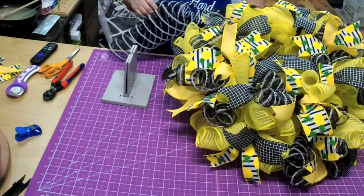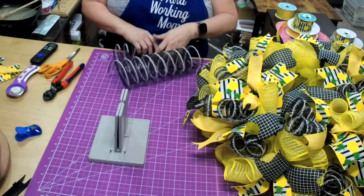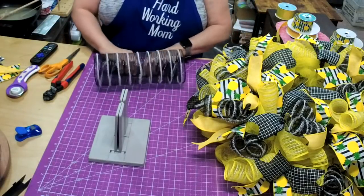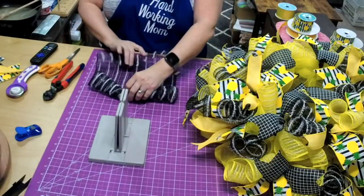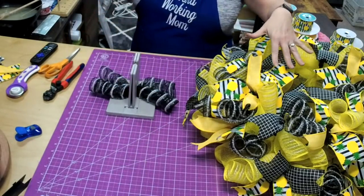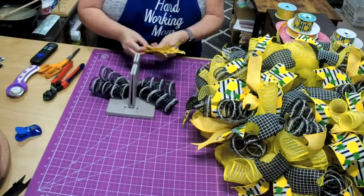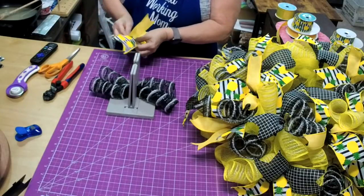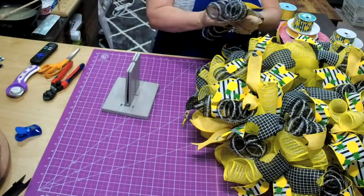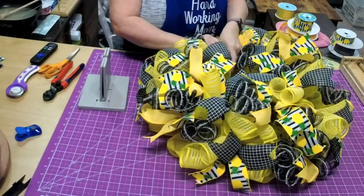See how pretty that looks — look at all that. It's not overwhelming with the black and white — that's why I wanted to put the yellow in, so I don't want too much black. I don't like it to be too black because then it becomes overwhelming. What's interesting is you can get very different looks by using the same color scheme — it's all in how you do it.